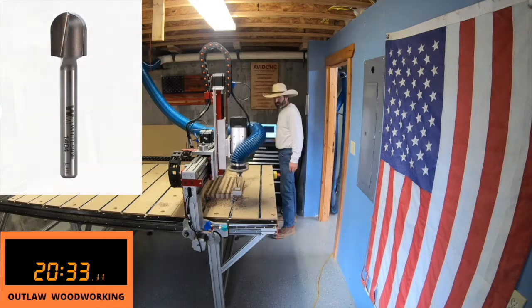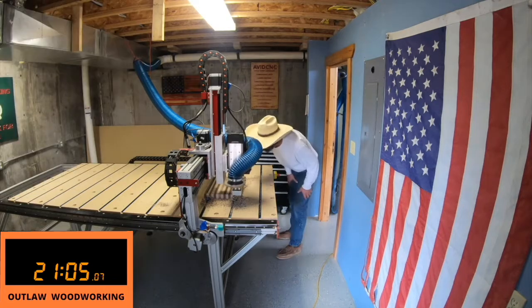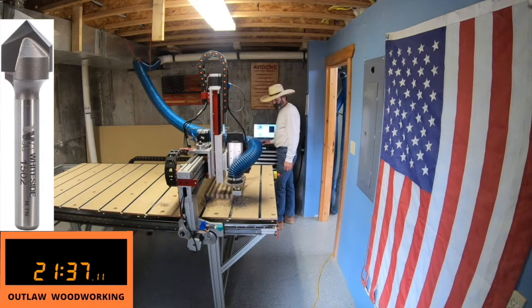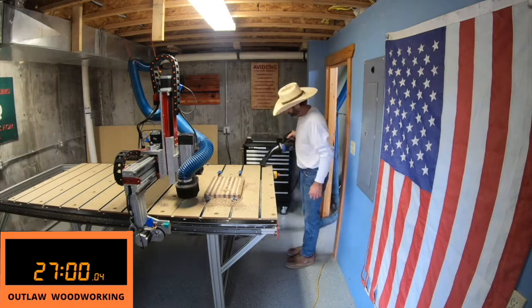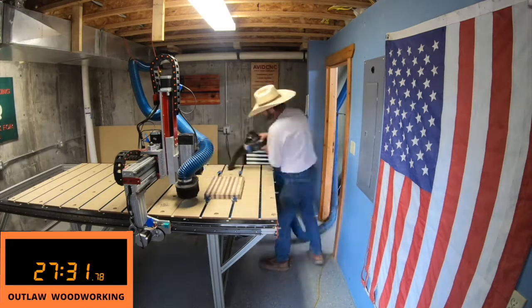Right here it's doing the fluting. The fluting bit was a 1404 — I'll show you a picture right here. The next bit is the 1502, and this is the V-carve bit that'll carve out the center bear. I run the program, and once it's finished I clean up and take it over to the table.